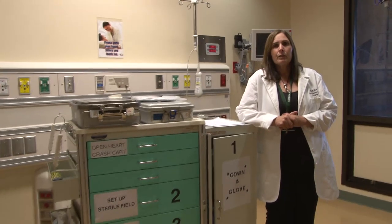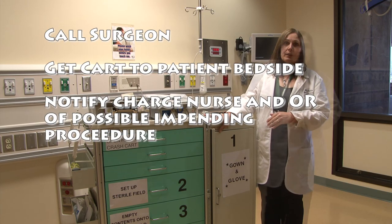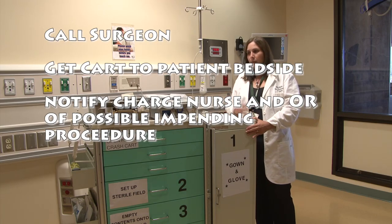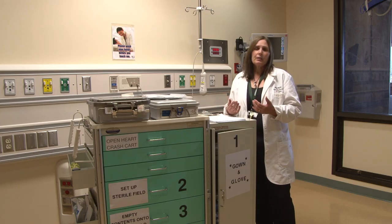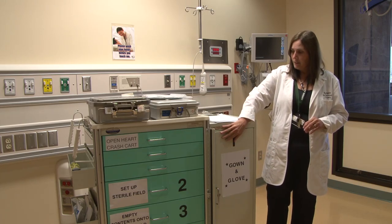A lot of times you'll be managing a patient with a resident, and you'll have a better feel of when it's time to call the surgeon than they will. So you call the surgeon, and he says he'll be right down. What are you thinking you want to do to prepare for what might eventually happen next? Hopefully you're going to say you need the cart — you may end up opening the chest at the bedside — and you might need some OR nurses. Here at the VA, it takes at least a half hour to get OR nurses back. We don't have 24-hour nurses, so it's up to the bedside nurse. You may feel some anxiety — you haven't opened a chest in two years — but don't worry, because we have the one, two, three method and you remember it from class.